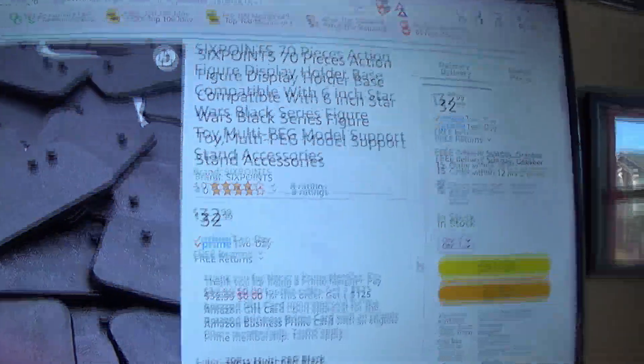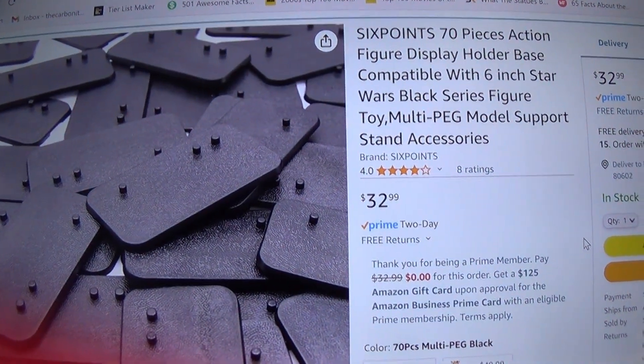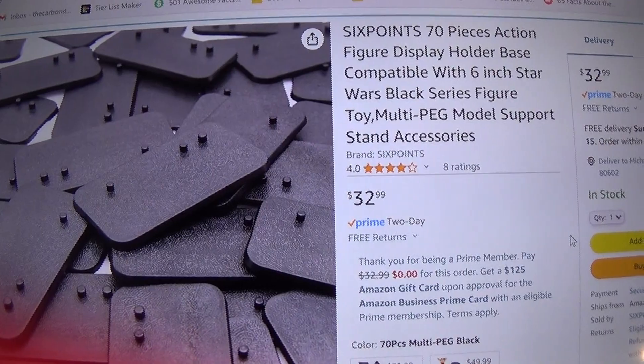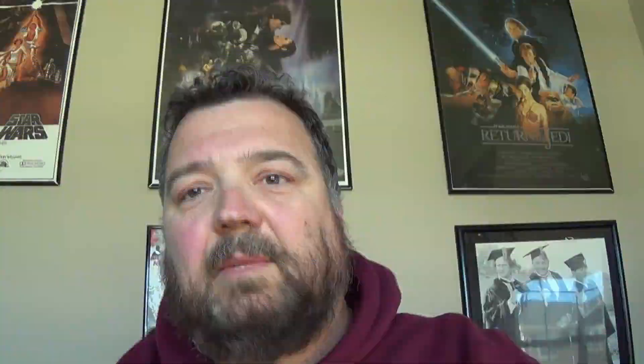I bought these six-point 70-piece action figure display holder base compatible with six-inch Star Wars Black Series figure toys. I went and ordered them, they came in, and I wanted to show y'all what was all involved with setting them up.